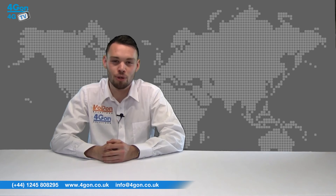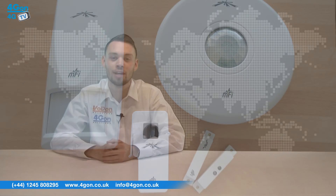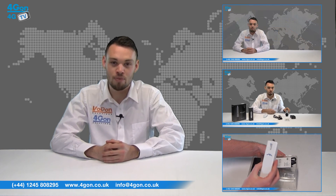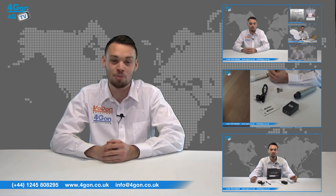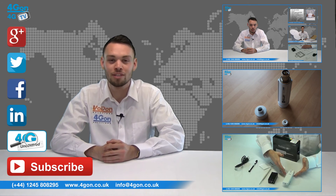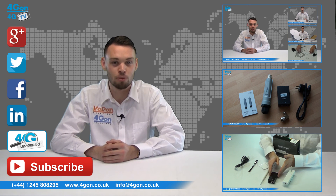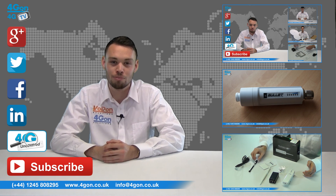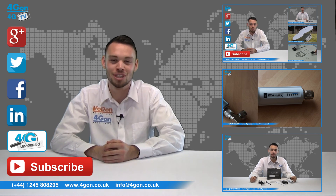So that was our review of the Ubiquiti MFi sensor range. Visit 4Gon.co.uk for the best selection of wireless products, excellent reseller pricing, next day delivery and worldwide shipping. Give us a call with any questions you have and our team will be happy to help. Don't forget to like this video and subscribe to our channel, and if you want more information on this product and many others, visit 4G Uncovered or follow us on our social media channels. Thanks for watching and we'll see you next time on 4GTV.